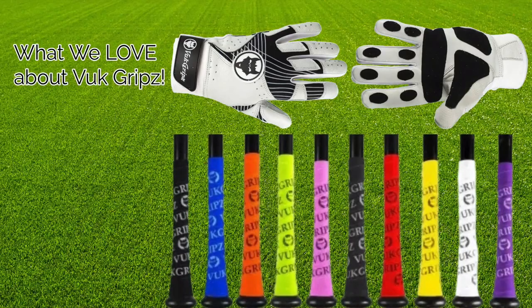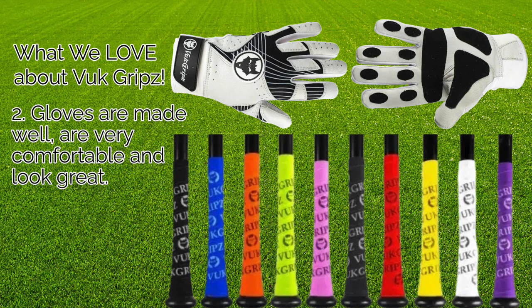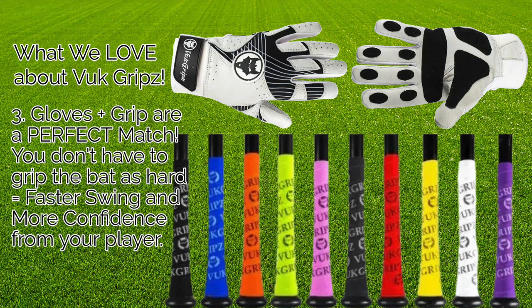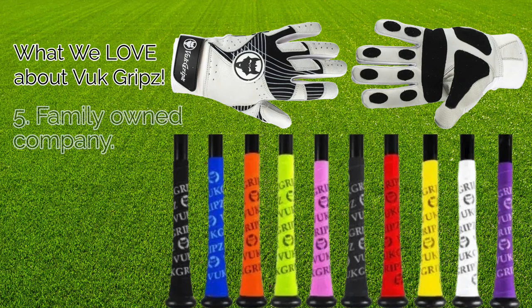Here are some things we love about Voot Grips: the grip is easy to install and remove; the gloves are made really well, very comfortable, and look really good; the gloves and grip are a perfect match; you don't have to grip the bat as hard, which equals a faster swing and a lot more confidence for your player; you can reuse the grip, which means money saved; and it's a family-owned company.